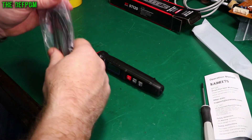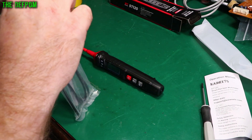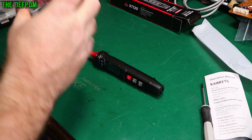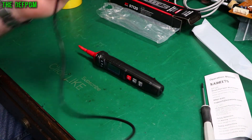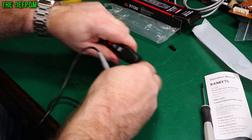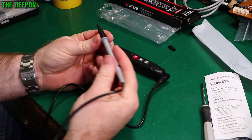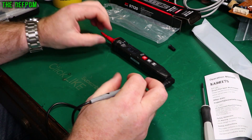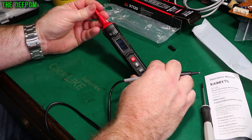Let's look at the manual briefly. Obviously this meter is meant for electrical work and electricians — that's the target audience. This form factor is used for working in power panels and that sort of thing.